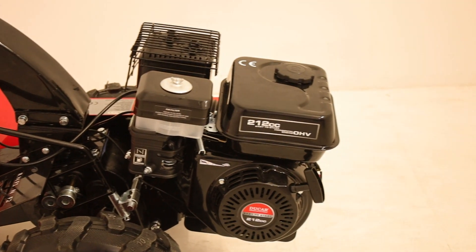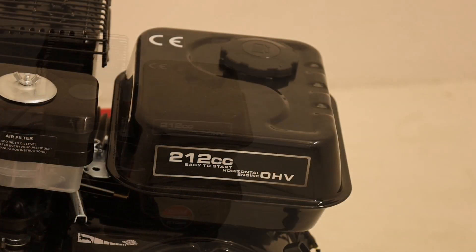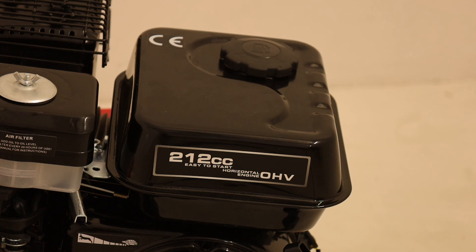The tiller is powered by a robust Duker DH212 engine with 212 cubic centimeters, capable of delivering 7 horsepower.